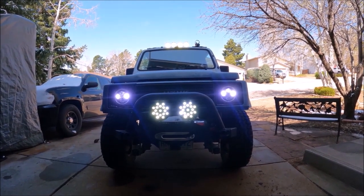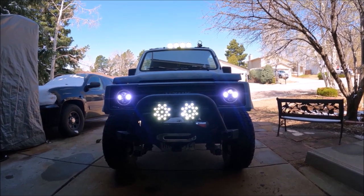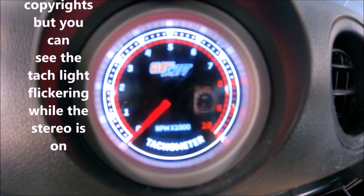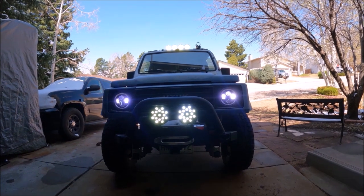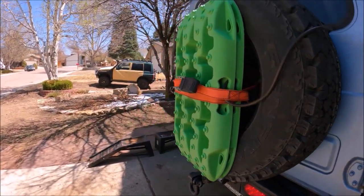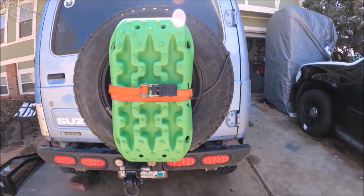Today we're going to be working on why my lights are not so bright, and why every time I turn on my LED lights my instrument panel dims and it flickers. As you can see, we got all the lights on right now and my rear lights are not even on at all, so we're going to go ahead and address that and figure this out.